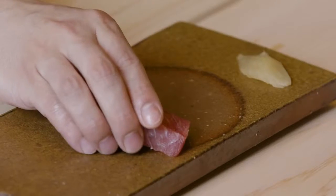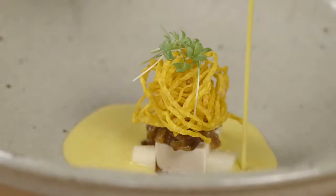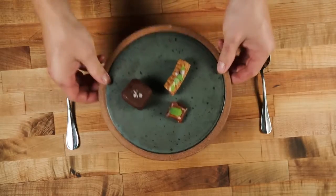In sashimi we say Moritsuke, which is balance — everything has a purpose. Ingredients are the paint, knives the paintbrush, and the customer's inspiration. There's always a structured balance on the canvas, or the plate.